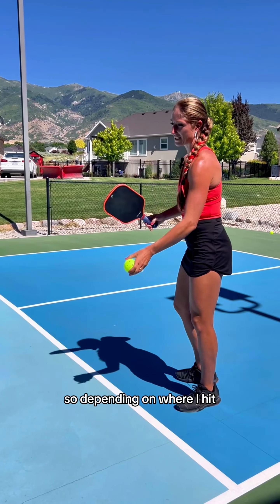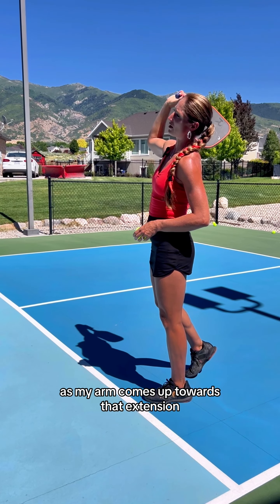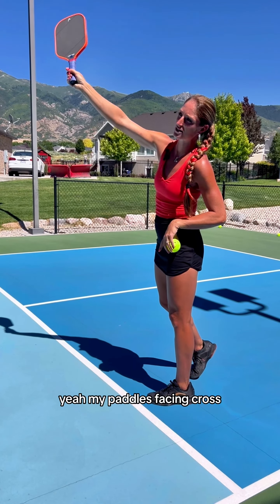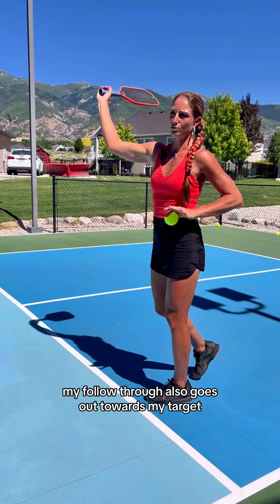So depending on where I hit — for cross court, as I hit, I'm going to go cross court. I want the ball, as my arm comes up towards that extension, I'm going to catch this side of the ball here. My paddle's facing cross, and that's going to go cross court. My follow through also goes out towards my target.